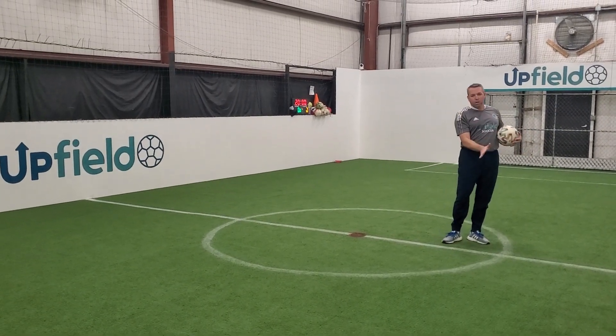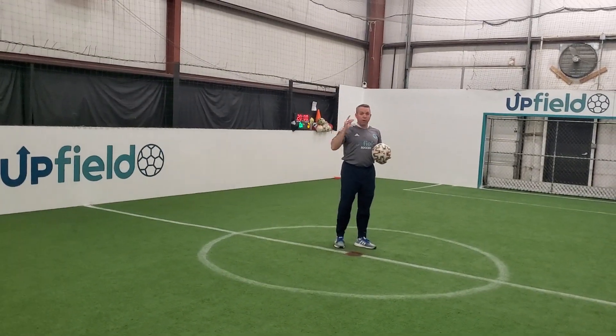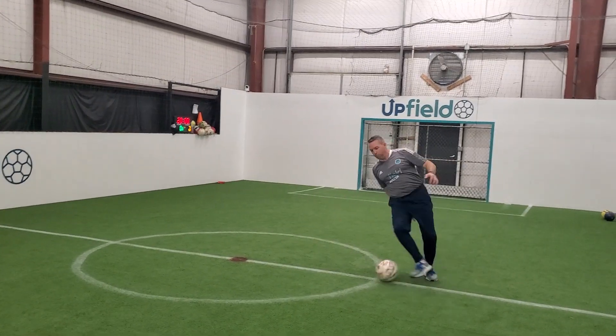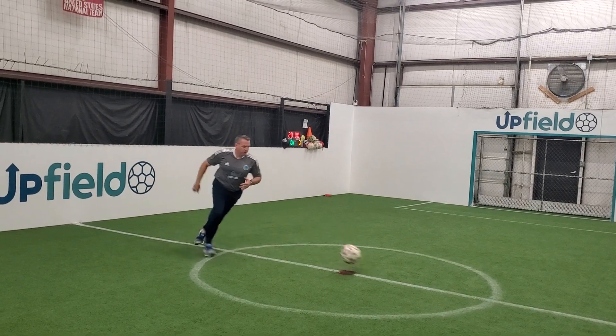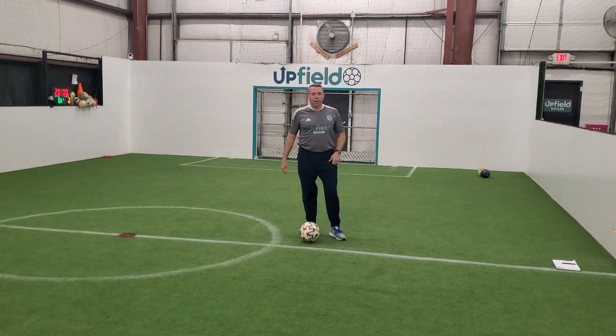The ball hits the ground first, and then we pin it and go in the opposite direction. We want to be able to go both ways with this. So the ball goes up in the air, my feet are moving. I start to turn, pin it, take it out this direction, pick it up, pin it, start taking it out this direction. So floating the ball with the outside of the foot.